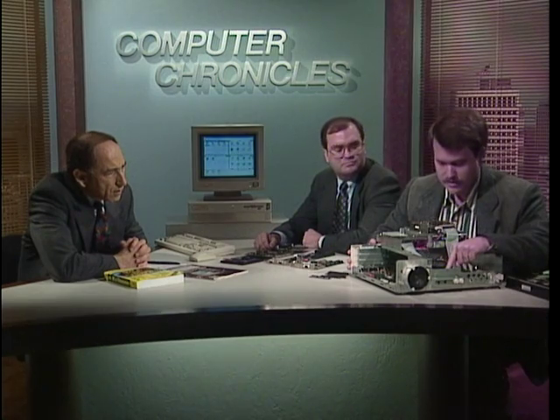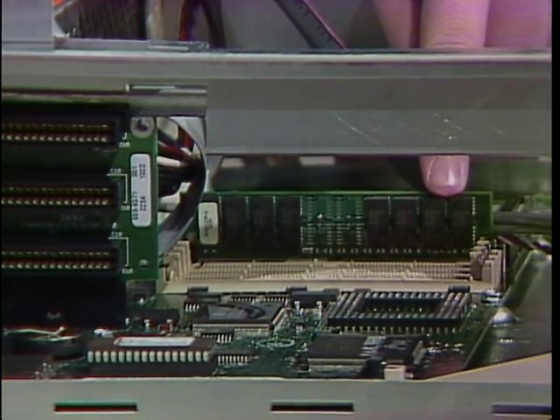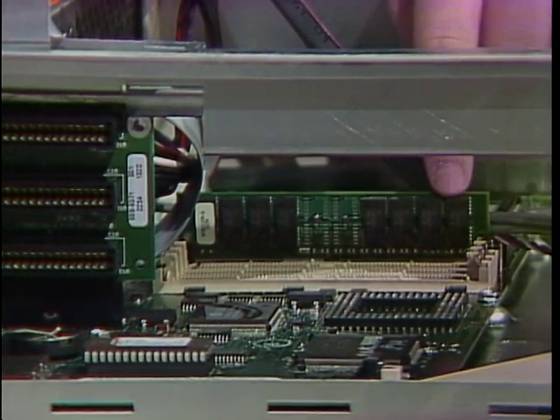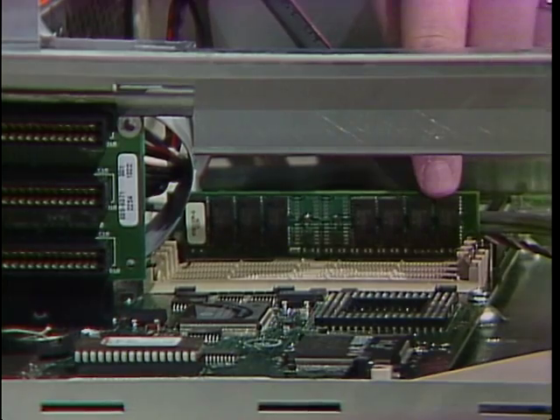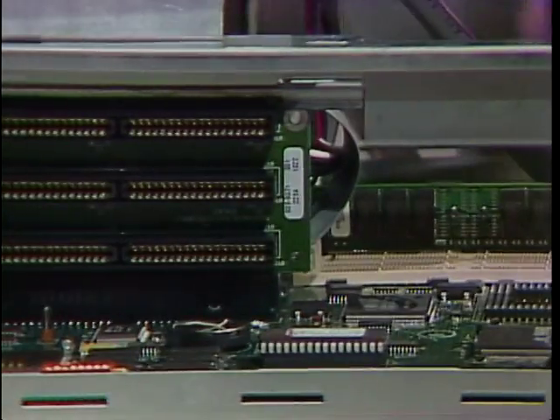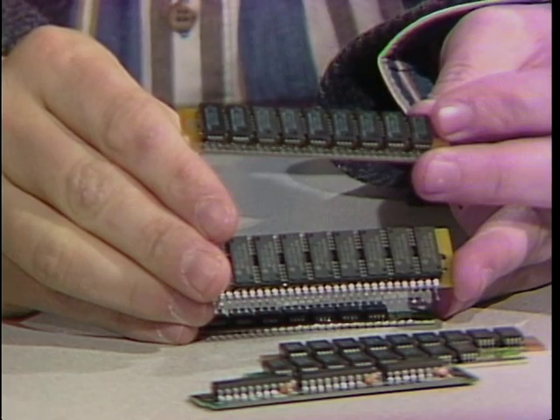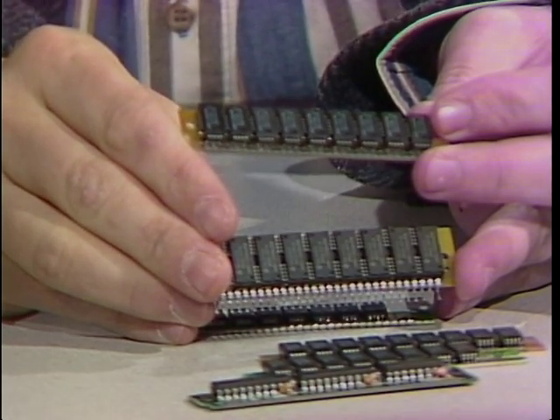I'd like to show memory inside this Tandy computer that was taken apart earlier. This is one megabyte of RAM inside this computer — this is a SIM. This machine came with one meg, but it also has three additional slots that are identical where we could plug in three additional one-megabyte SIMs to bring it up to a total of four megabytes. I could go to my computer store and just buy a SIM like that, or pay the guy 15 bucks and they would do it for you.